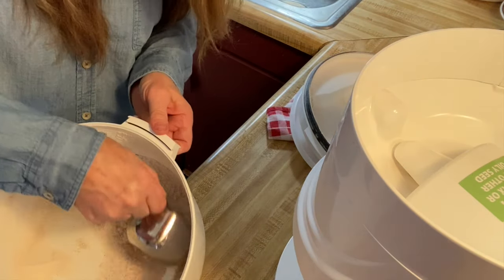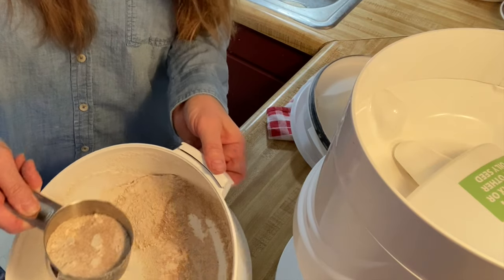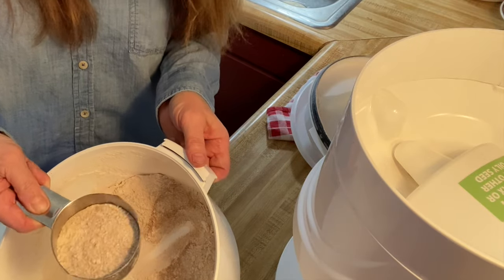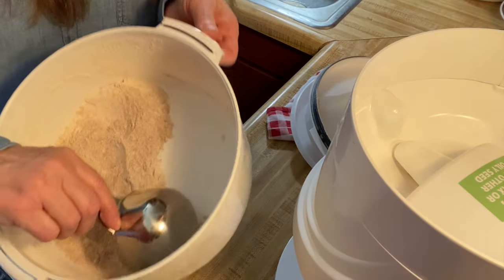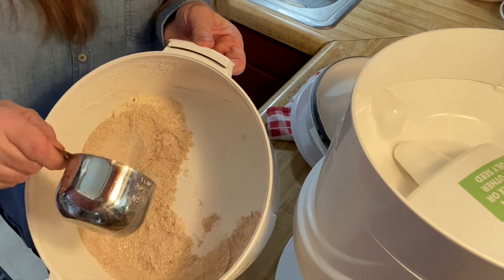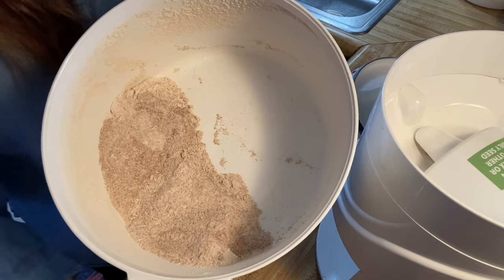This was one cup and I normally will grind up three to four cups for a batch of bread for four loaves. As you can see, it's just beautiful flour, very nicely ground, perfect for your whole wheat bread. And you'll find a link to this NutriMill down below.